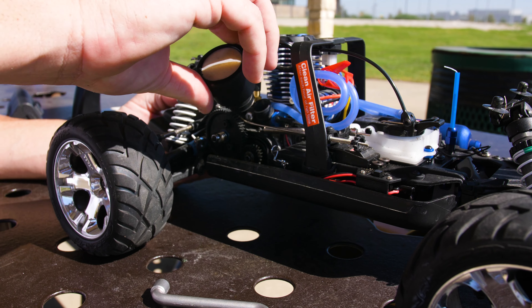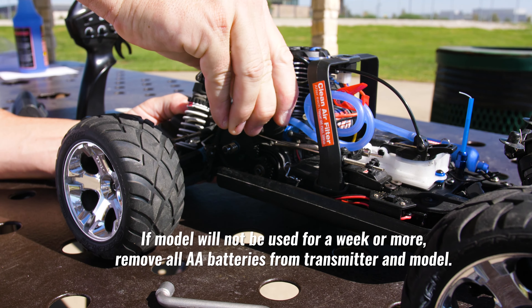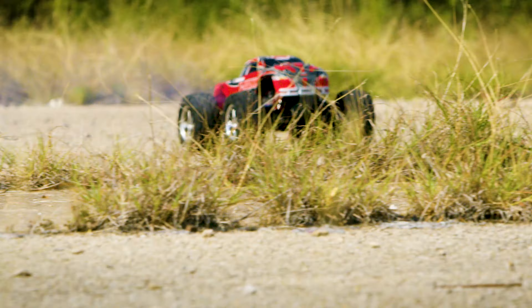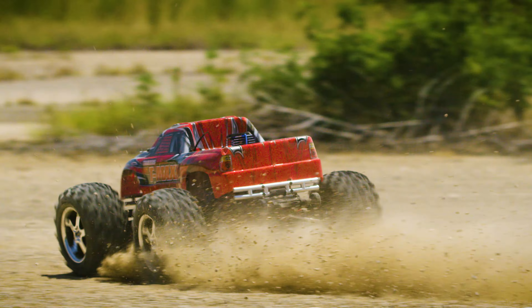If the model will not be used for a week or more, remove all AA batteries from the transmitter and model. Now your nitro model is ready to go the next time you take it out. For more tips and tricks, visit us at Traxxas.com.